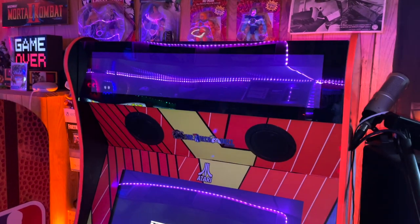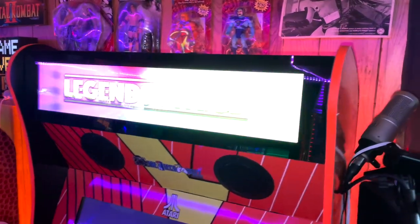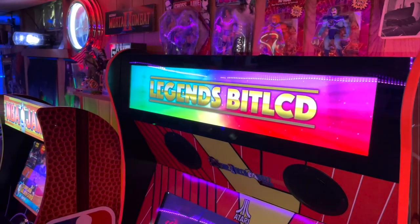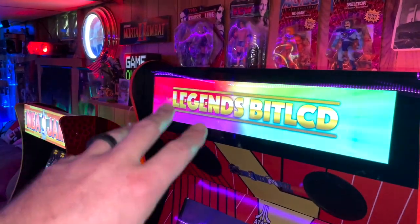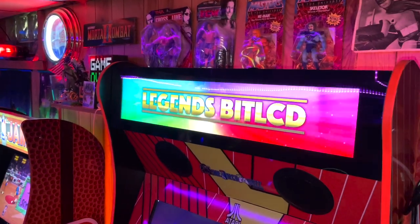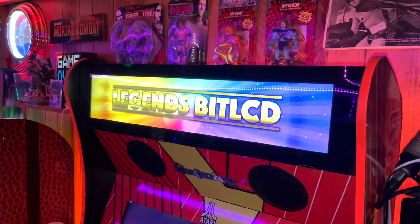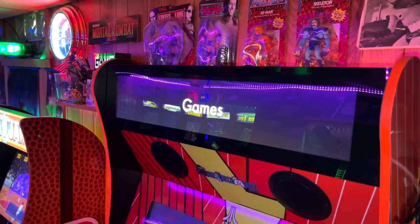Now that we've got it installed — very simple — you can see the AtGames LCD marquee is up and running. It's got a nice animated background. I know the camera is not going to be able to do it justice, but let me tell you something, this is a super clear marquee. I'm pretty stoked about it.